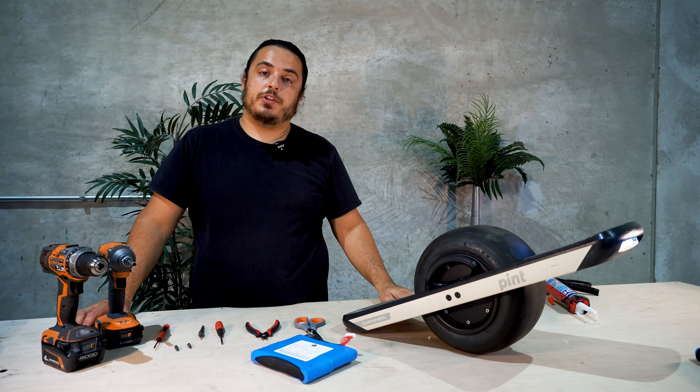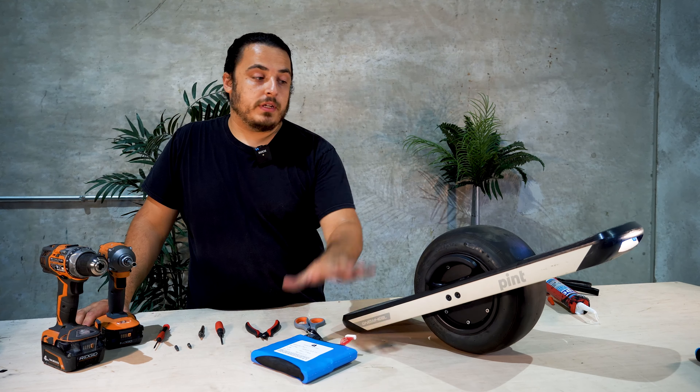Hey guys, Bara with Shai Battery Systems. Today we're going to show you how to install a quart into a pint.